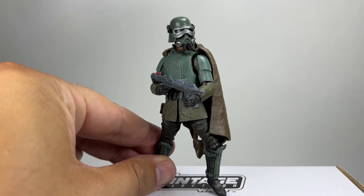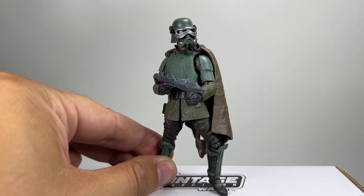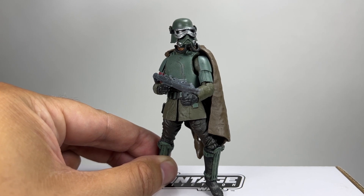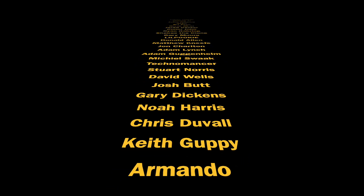Once again, big shout out to Caleb Amos on the Vintage Collection group and my mate John Miko for originally having the idea. His graphic really does lay out how Hasbro could achieve this properly — with accurate armor, cloak, and trousers. Let me know your thoughts in the comment section below. Are you going to attempt this? At the end of the day it's just a 5-POA figure that you're going to have to modify — I didn't mind doing it at all, and this is going to look pretty cool on the shelf. Thanks for watching everybody, and we'll see you on the next one.